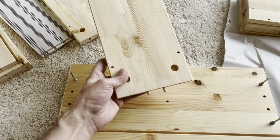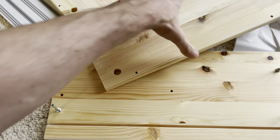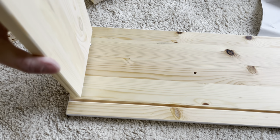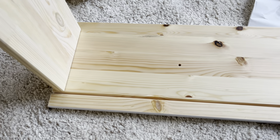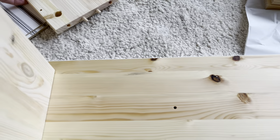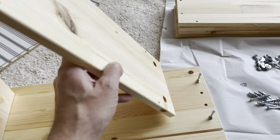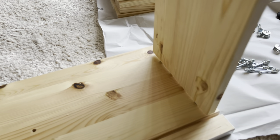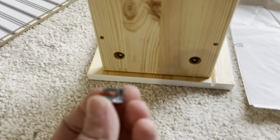Now we're going to take one of the boards we just prepared and install it so that the two holes on the side are facing towards the outside of the third board on the bottom. We're going to repeat this on the right side as well — here the two holes on the side of this board have to face away to the right. You should be able to just slide these on.